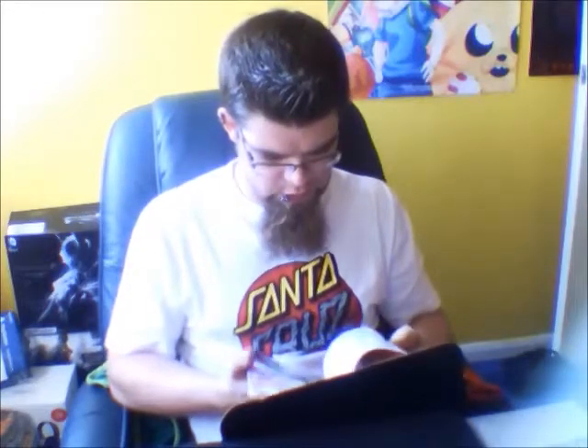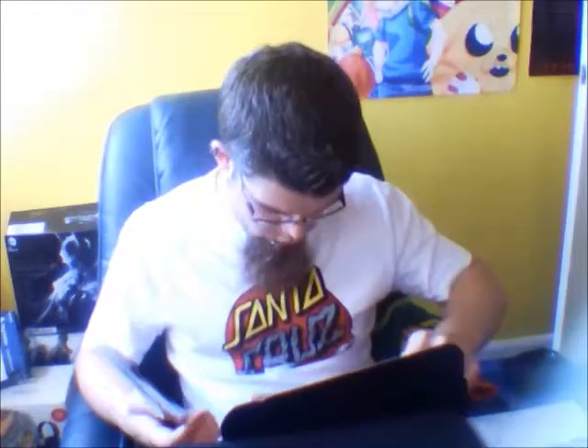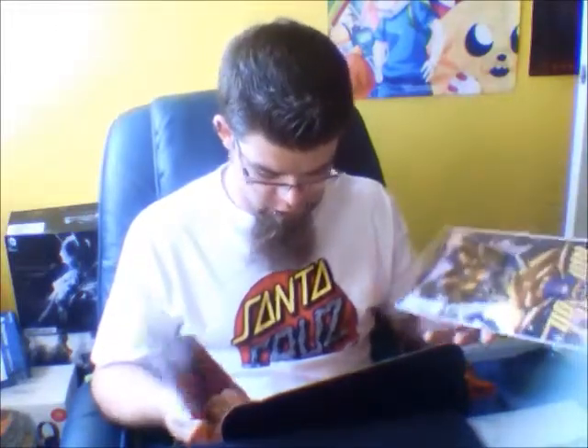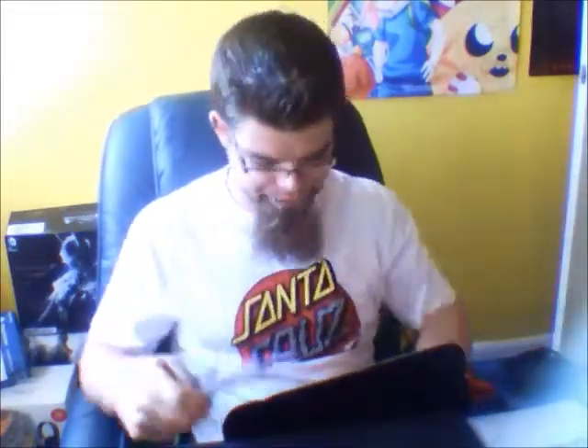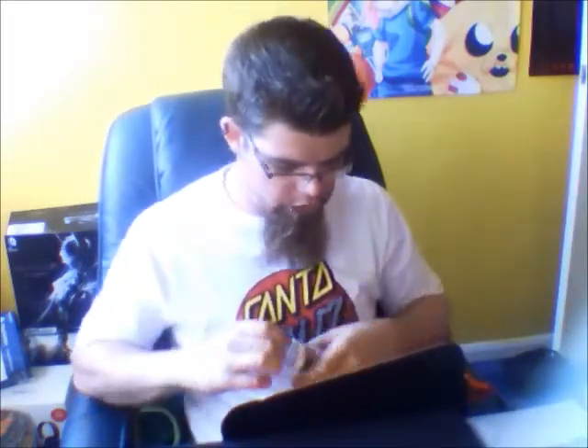It comes with a magazine every month as well, which kind of tells you stuff about what you're getting — there are puzzles, quizzes, and other little bits of info. And a comic — a Loot Crate exclusive Rocket Raccoon comic. That's amazing, amazingly awesome. And there's also a mini poster, I'm guessing.